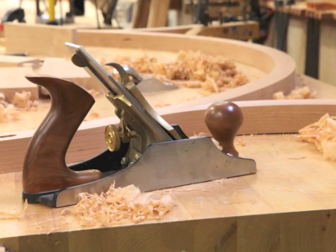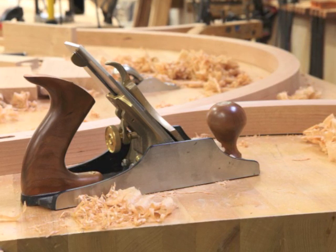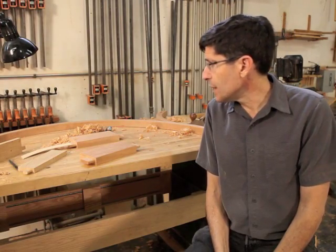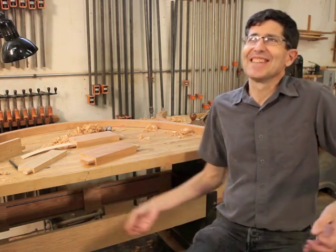Those glue lines are murder on tooling — they're just awful for that — but it just means you have to sharpen more often. I do run this over the jointer and through my planer, both of which processes look very weird. It kind of looks like you're doing a little hula dance as you feed the thing through.